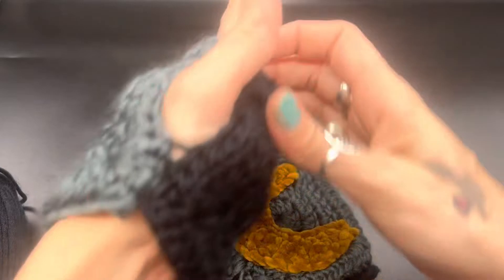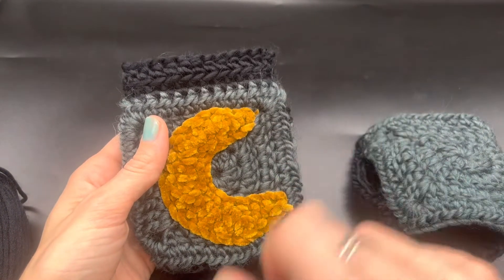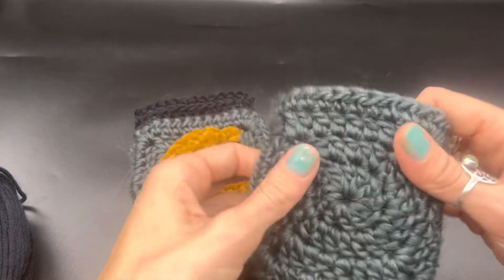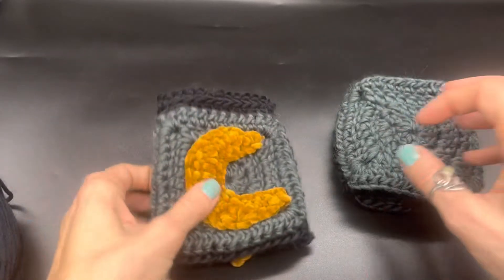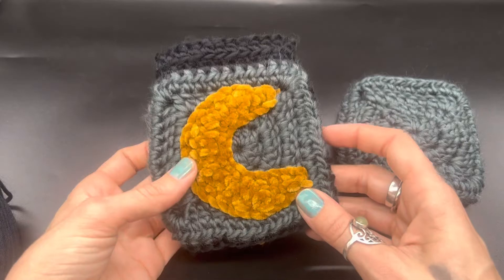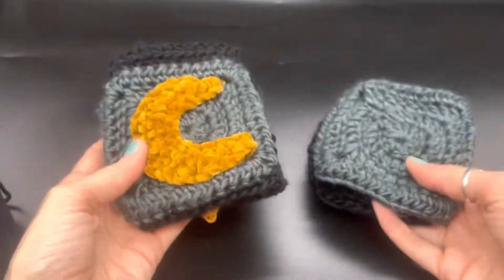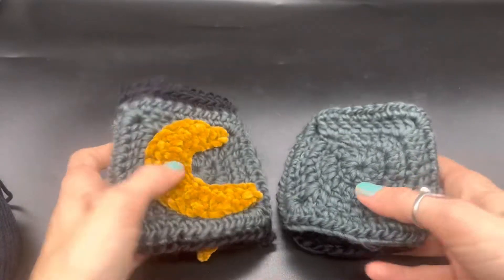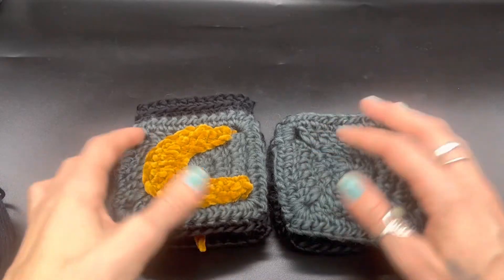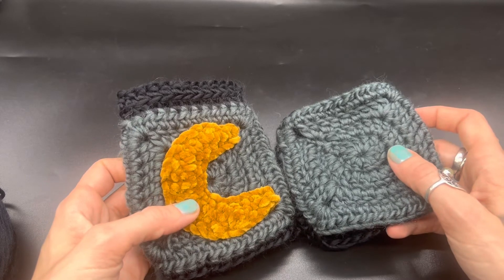Now, to make the half moon design, please click the link right above — there is a video on how to do that. Once you have that made, simply sew it onto your square. I hope you enjoyed this super easy half moon chunky crochet fingerless gloves tutorial. Please give this video a thumbs up, leave me a comment down below, and if you have any questions leave them below and I will try to answer. Have a great day, yarn friends.